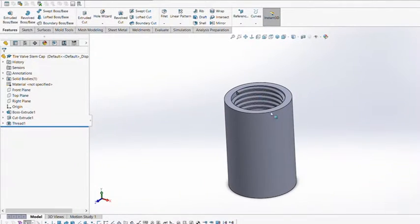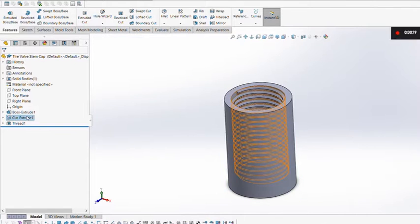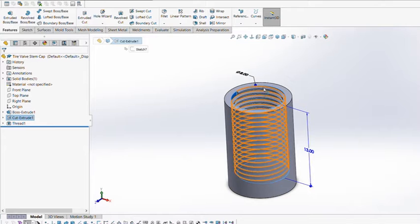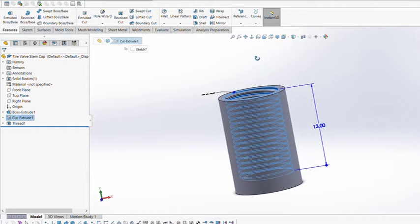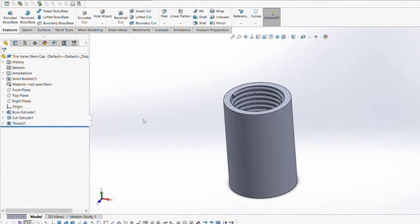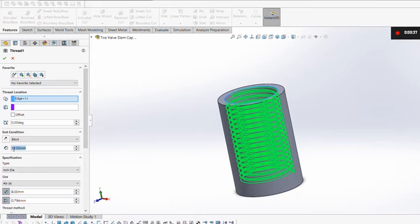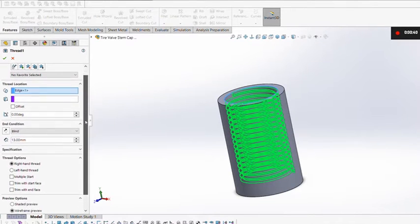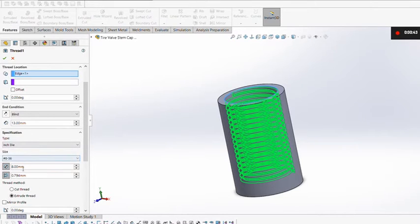I've got the tire valve stem cap pulled up here — it's really easy, just three simple steps shown on the left. First, boss extrude: I'm in millimeters, so I have a 10 millimeter diameter to start with and then a 15 millimeter extrusion. The second step was to create the hole for the thread to go in, so I did a cut extrude — a diameter of 8 millimeters and then 13 millimeters deep for the hole size.